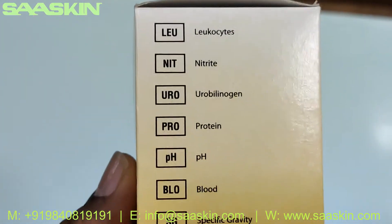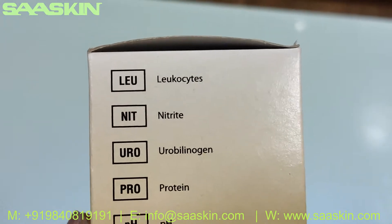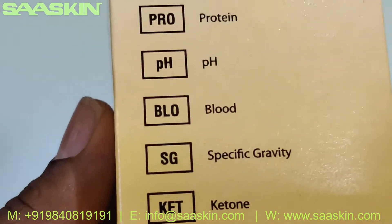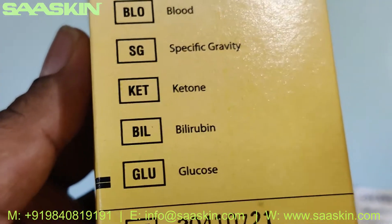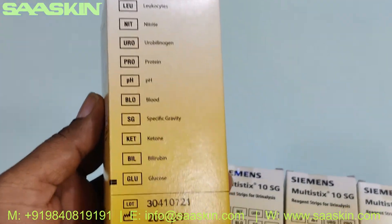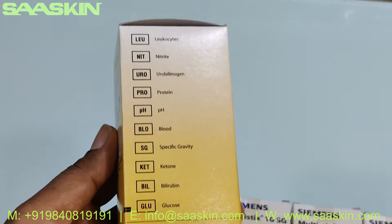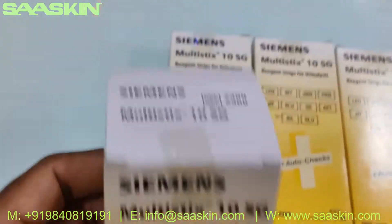These are the different tests you can conduct using these strips. It's leukocytes, nitrite, urobilinogen, protein, pH, blood, specific gravity, ketone, bilirubin, and glucose. You can see how many tests you can conduct — one, two, three, four, five, six, seven, eight, nine, ten — about ten tests can be conducted using this strip.